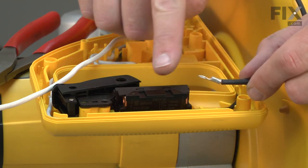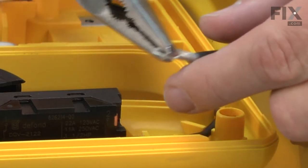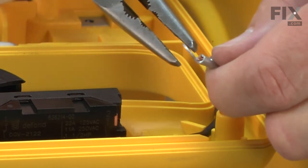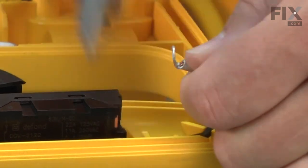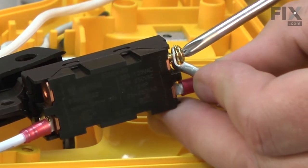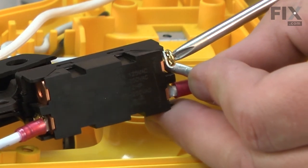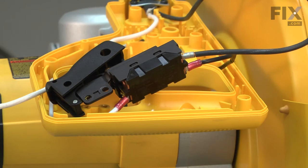Now I'll install each of the wires back to the switch. I'll begin by bending the terminals to almost 90 degrees, then insert the screw and attach it to the switch. And the same for the white wire.